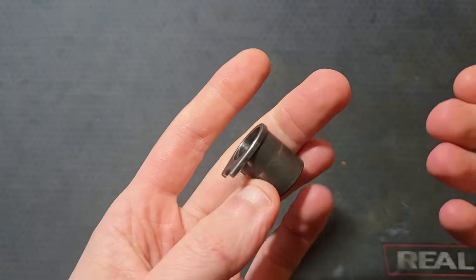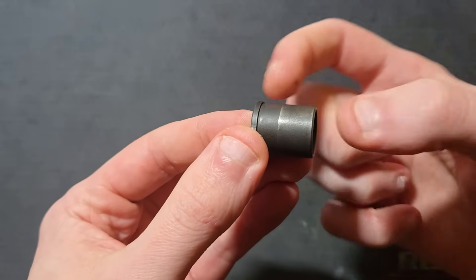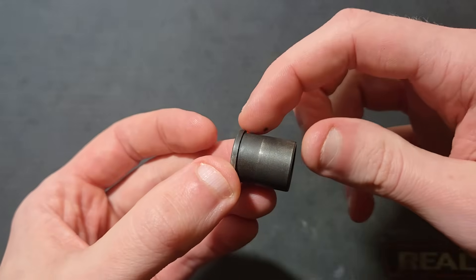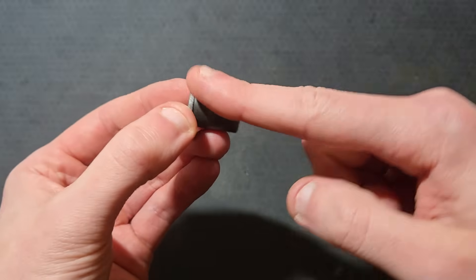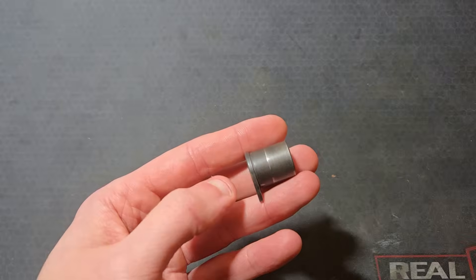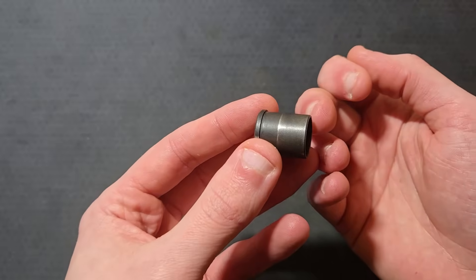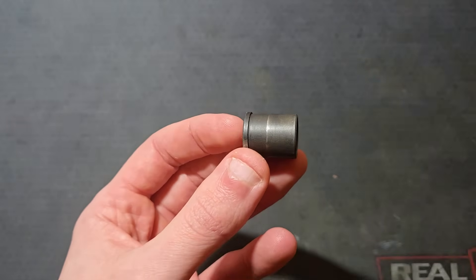Barrel bushings are specific to barrel length. A government bushing will have a longer skirt than a commander bushing. The commander bushing needs a shorter skirt to give it more clearance with the higher tilt angle of the shorter barrel. For a 4.6-inch mid-length bushing barrel, you'd probably want to start with the government bushing and cut the skirt down from there if you ran into binding or barrel springing.